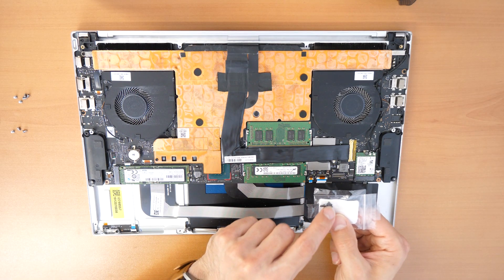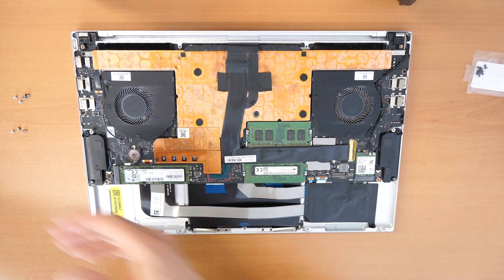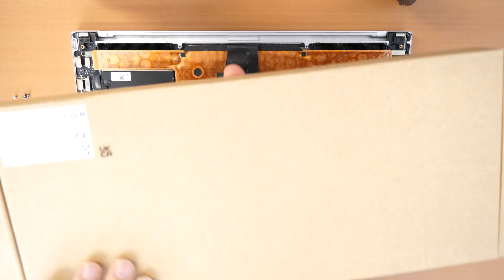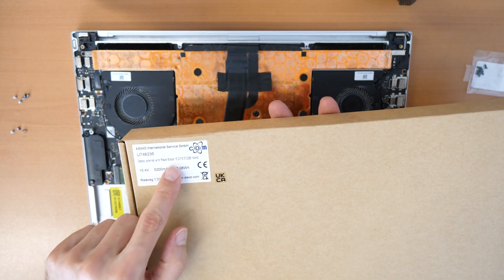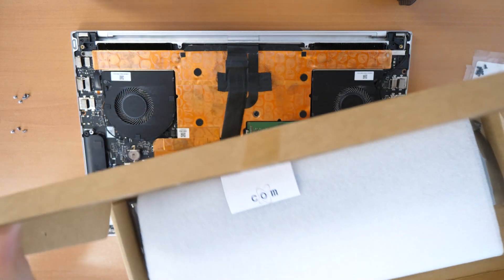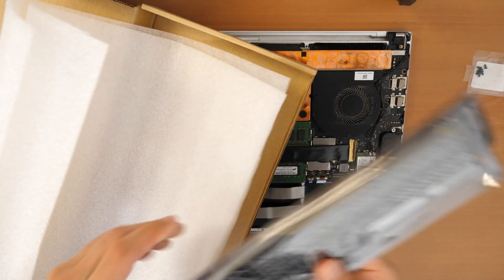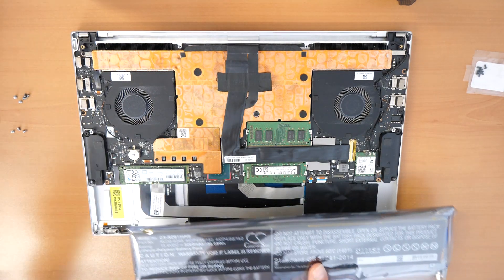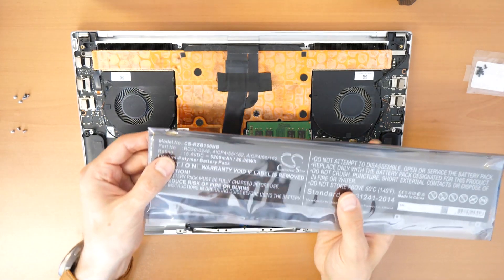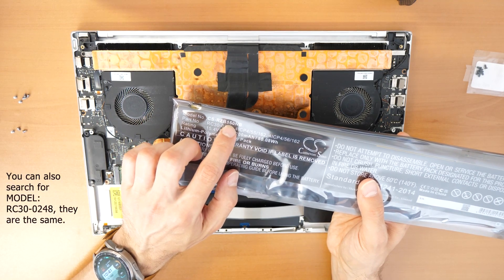The battery sits in this position and I see the screws have been left here in place waiting for a new battery. There are six screws which hold the battery in place. Let's take the new battery — we have one prepared. It's a Razer Blade 15 battery, kind of a big battery, and the model number is CSRZB150NB. It's ready to be mounted.